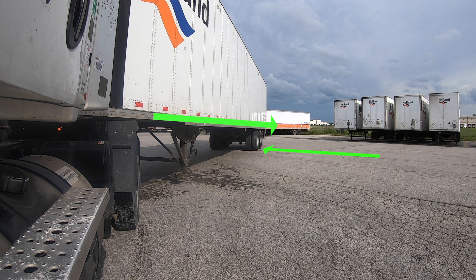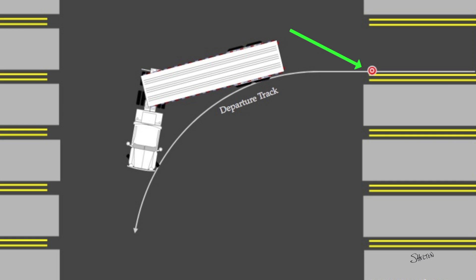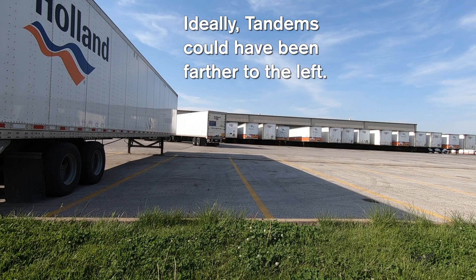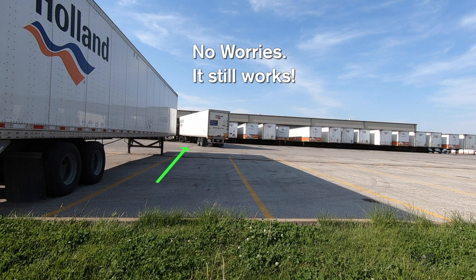Looking at the back of the trailer while ignoring these two things is pointless. I'll pick out a spot at the mouth of the target space where I want my driver's side tire to roll over. If there's a yellow line, I use the inside as my tire target. I imagine a curved line starting at this target and extending back towards me along the ground. There's a little margin for error here, but I want my tandems in this general area when I finish my setup.